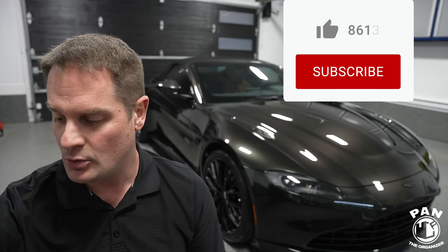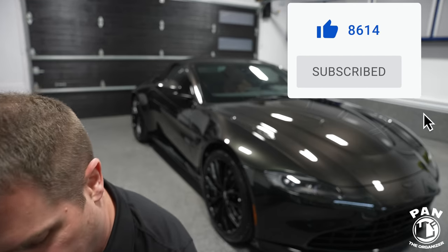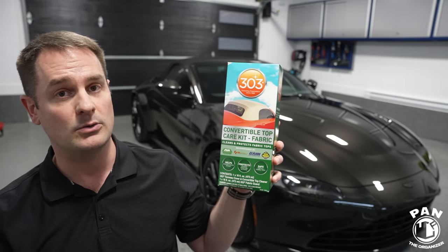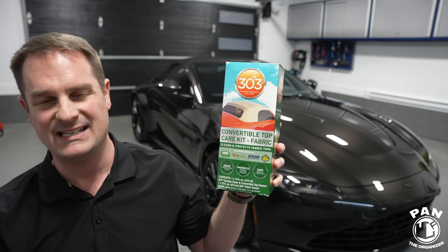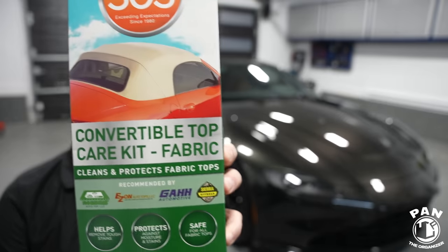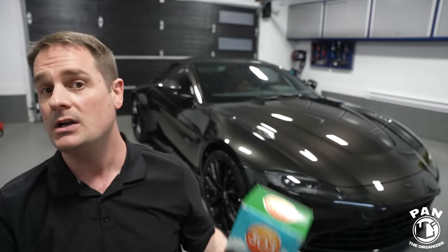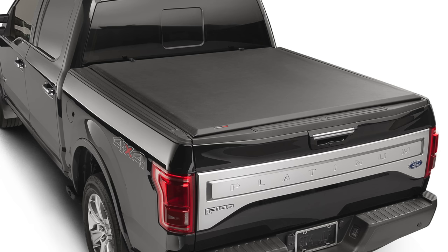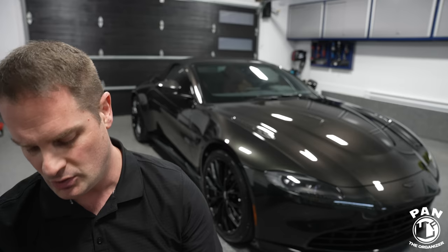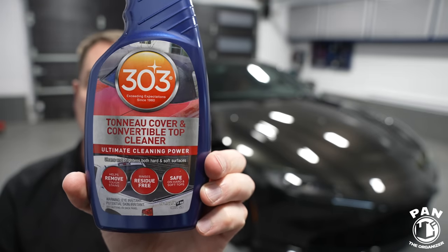First order of business: what products will you need? Two simple chemicals, and they come in a kit. They're from a company called 303. They make the 303 Aerospace Protectant, which is a fantastic interior and exterior plastics, rubber, and vinyl protection. This kit is specifically for convertible tops — it works for fabric tops but also works on tonneau covers if you have one on your pickup truck.